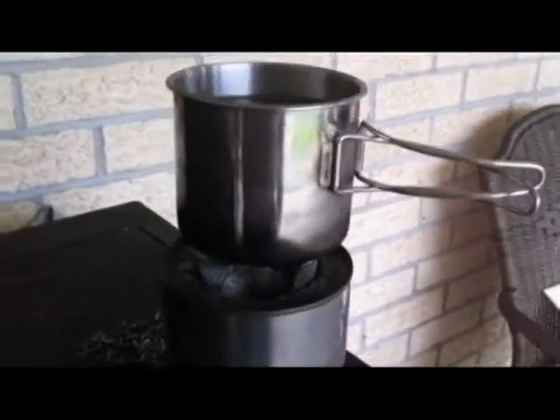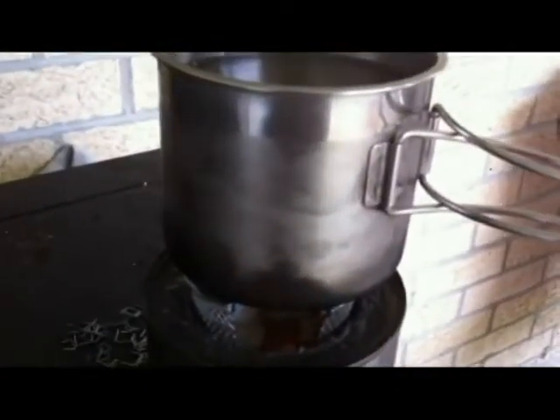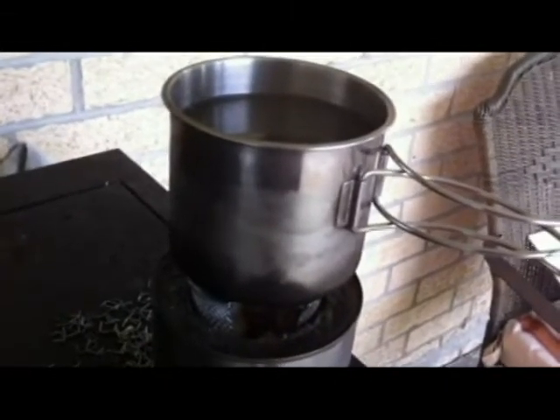And I'm going to set my pot of water on there. I set it on there — the camera was at two minutes this time. Now you see some smoke coming out of the side there, and that will eventually taper off. And this is just the water I put under — it's just regular tap water, right out of the cold tap. But it's like ninety-some degrees here in south Mississippi.